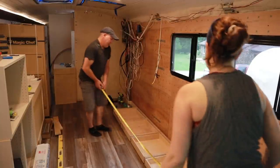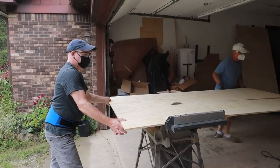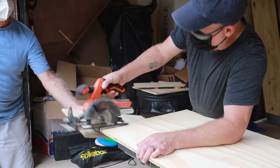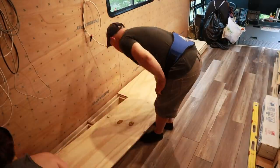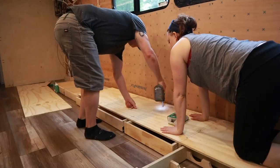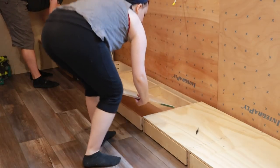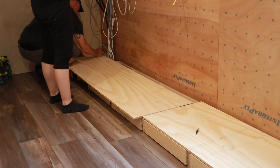Not the most fun day, but they're done. When the toe kick drawers are in, we're going to go for a walk, walk out some frustrations, and then come back and continue putting the top of the toe kick base together. Our first piece for the top of the toe kick brace is in, and all the toe kicks function. Let's do it!